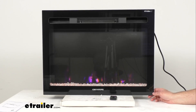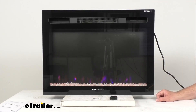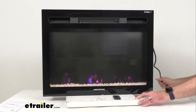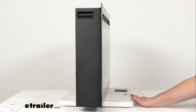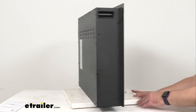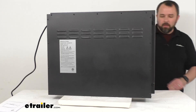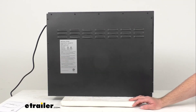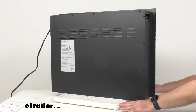For overall dimensions: the width is 28 and 3/8 inches, the height is 21 and 3/8 inches, and the depth is approximately 5 and a half inches. For the cutout dimensions — which is an important measurement — the cutout width is 26 and a quarter inches wide, the height is 20 and a half inches tall, and the depth is 5 and 3/8 inches deep.